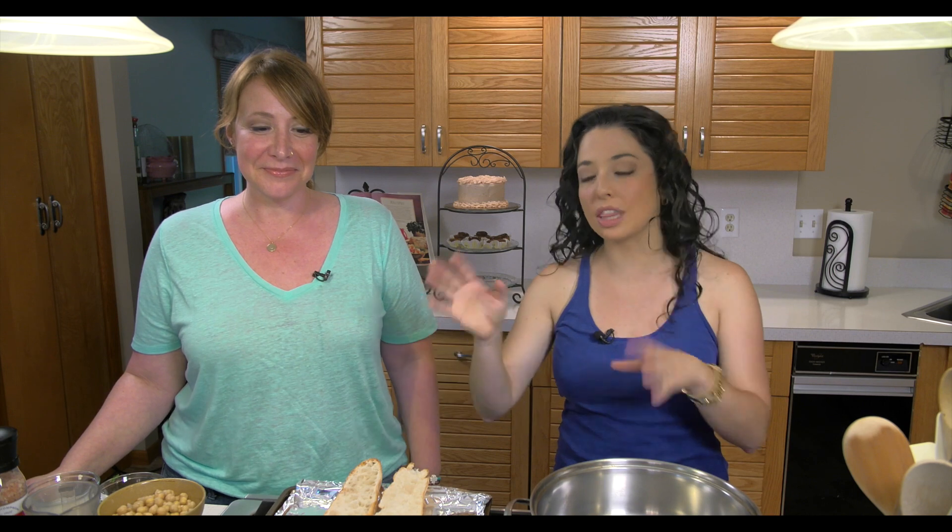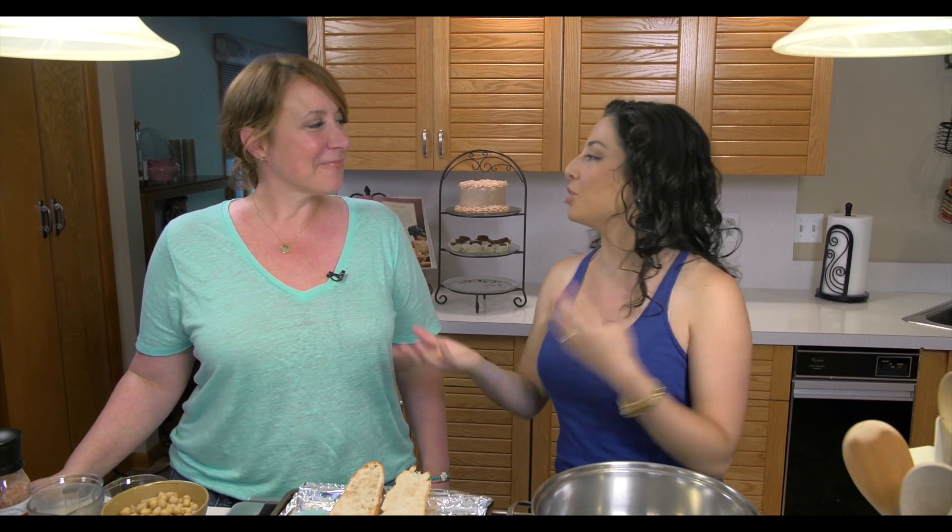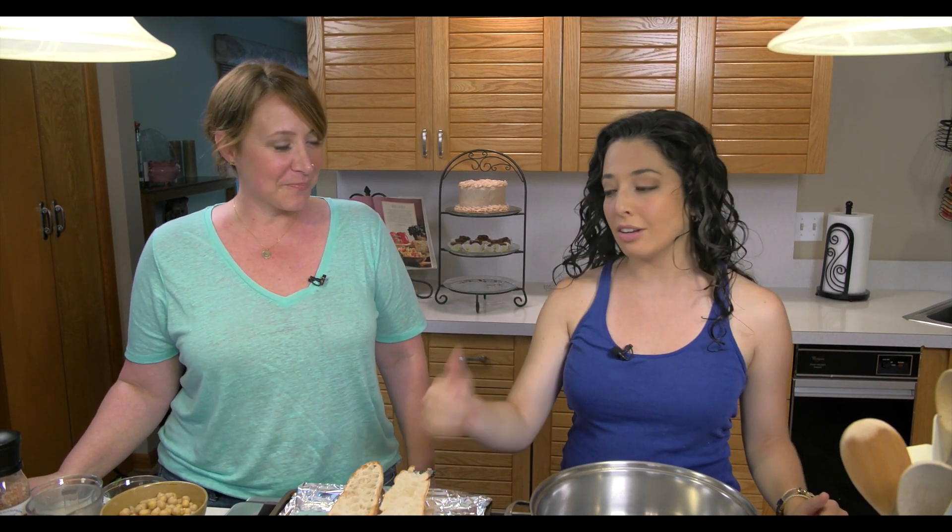Dawn is going to show us how to use the butter — we can't call it butter because it's non-dairy — and Dawn was born and raised in Brooklyn, so that's where we got the name Brooklyn Butter. We're going to make it and show you how to use it in a savory style, and then Dawn's going to talk a little bit about some of her sweets that she brought with her today as well.